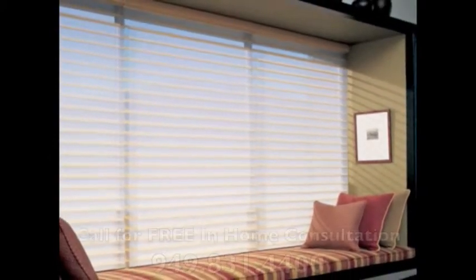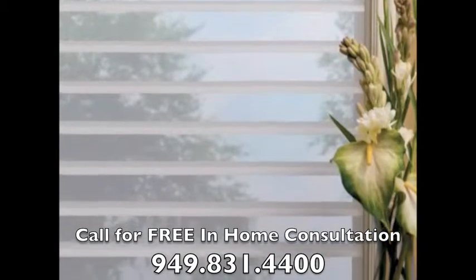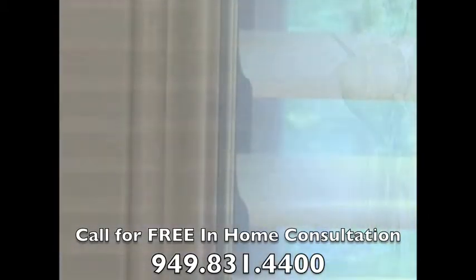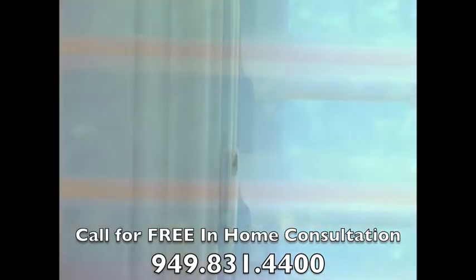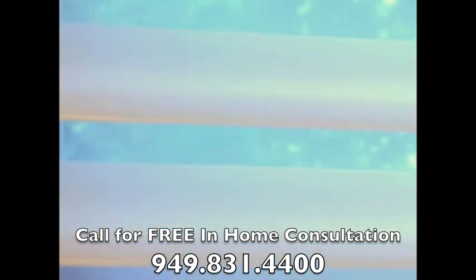Beauty, versatility — silhouette window shadings offer you superb control over the lighting and privacy of your room. Two sheer fabric layers softly diffuse the light, while fabric veins suspended between the sheer layers rotate, letting you precisely determine your lighting and privacy.